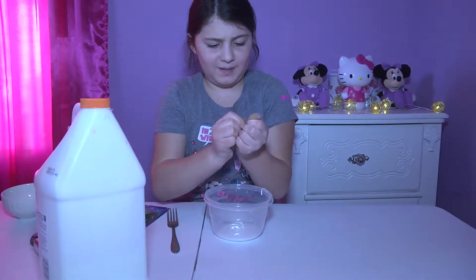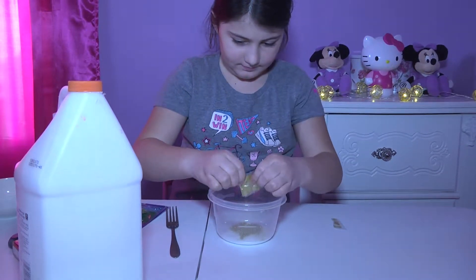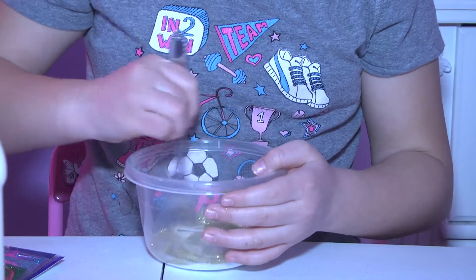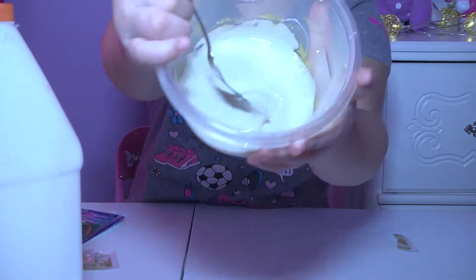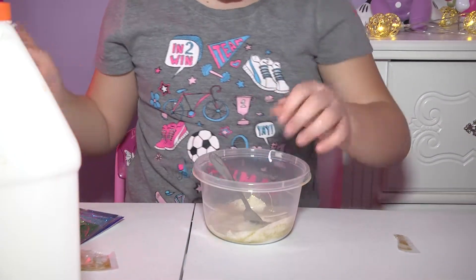Glitter is kind of tricky to open up, guys. And then you're going to have to mix — just keep on mixing until the glitter is dissolved. This is what it looks like so far.